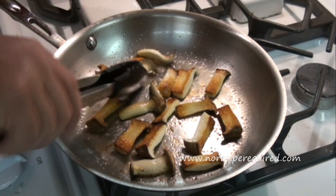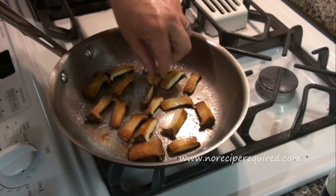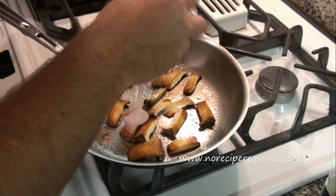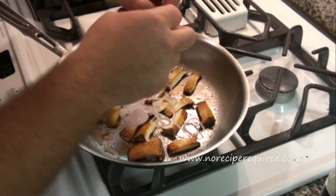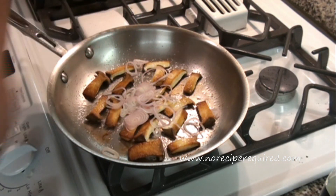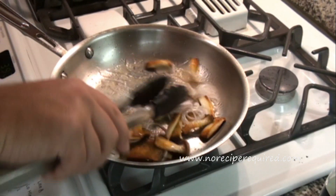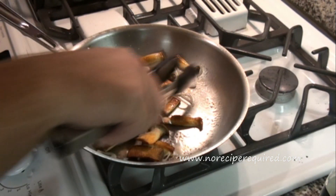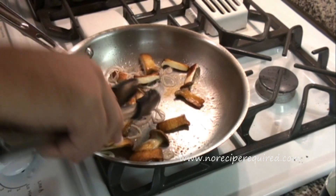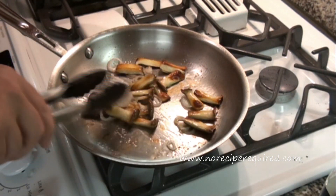Then we're going to deglaze with a little bit of sherry vinegar. After another five or so minutes you'll see we've got a nice color on the other side. I'm going to add just a few rings of thinly sliced shallot. This will just give the mushrooms a little bit of that oniony, garlicky flavor. The heat is down pretty low right now because I don't really want to caramelize those onions — I just want to soften them up a little bit. Then once they're done, we'll come back and deglaze with just a little bit of sherry vinegar.